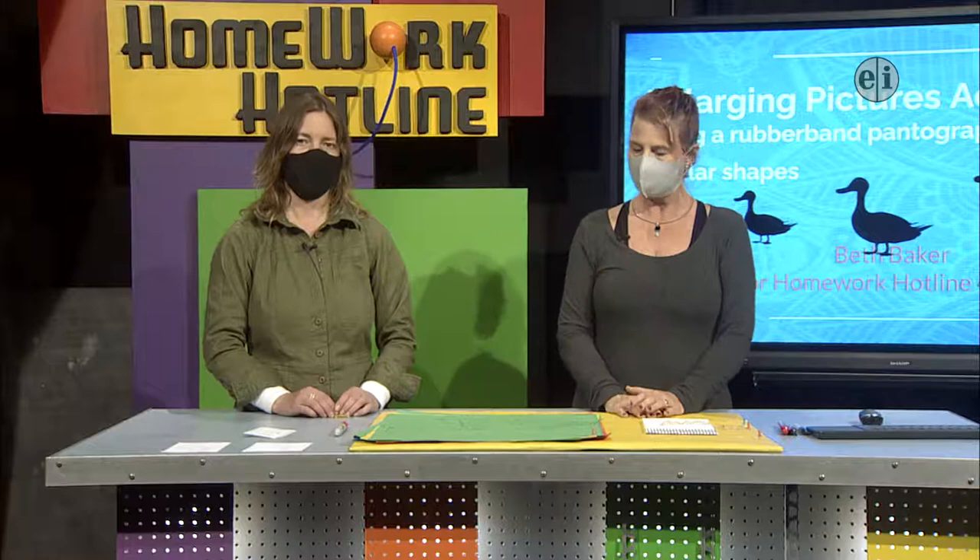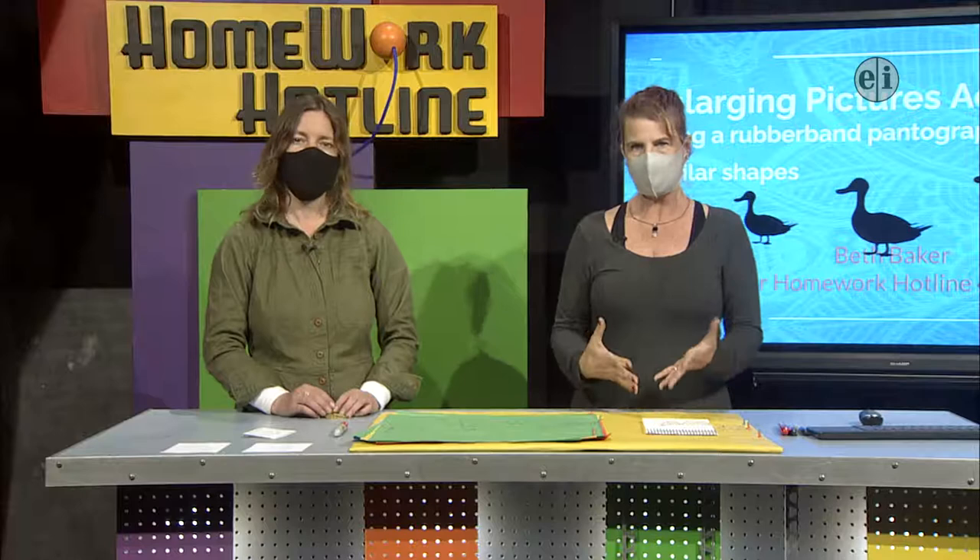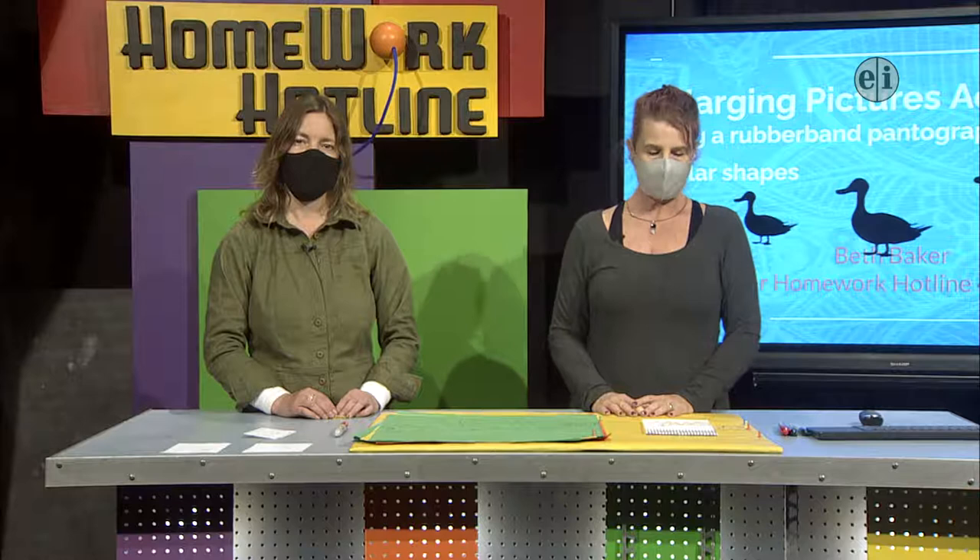Usually on Tuesdays we do a science activity, which is exactly how it happened last time. And this time we are going to do a drawing activity. It's got some math in it because it has scale factors.